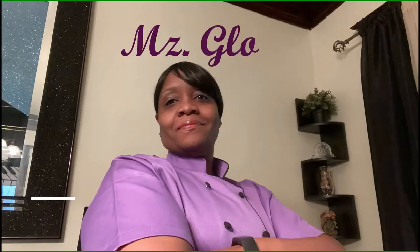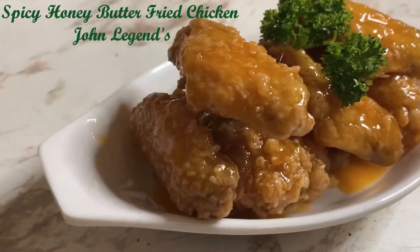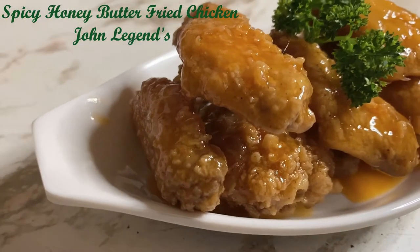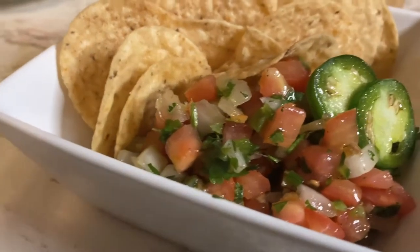Hey, hey, hey! Welcome everybody to Ms. Glow's Kitchen, where there's sugar, spice, and everything nice. Where we slice, dice, and entice, using everything we can, from peppers to allspice.